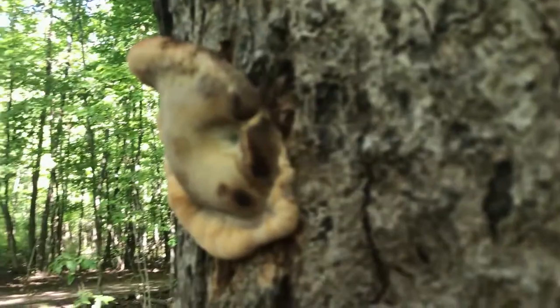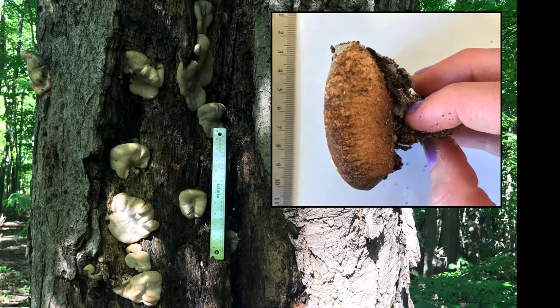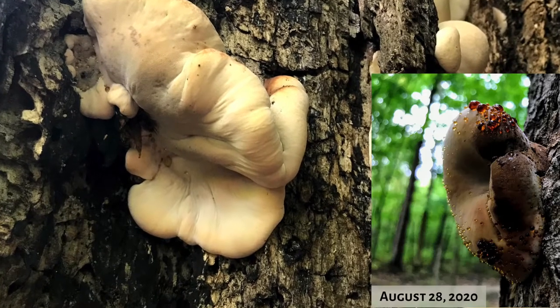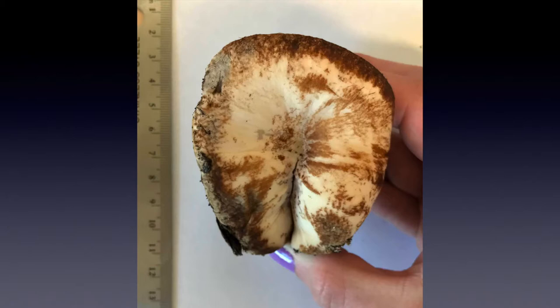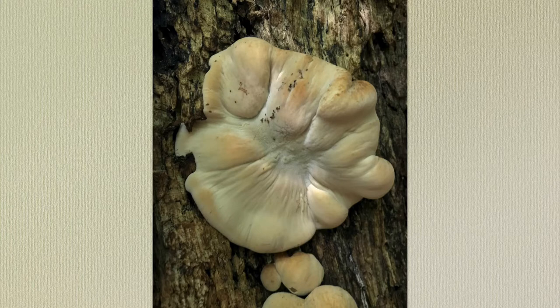I think this is the resinous polypore, Ischnoderma resinosum. This one is probably a younger specimen given that it's still pretty close and tucked up against the tree it's growing out of. In some cases it has been known never to form a cap, just to have a pore surface all along the side of a tree. I also think it's young given that it was pretty soft — it gets somewhat harder as it gets older. Some identifying features were those little drops of resin or water I saw on it, and the flesh bruised brown simply in the time of removing it from the tree to where I could examine it further.